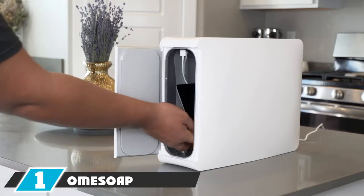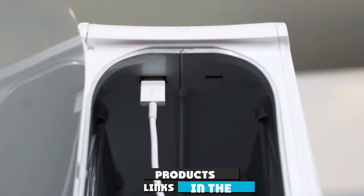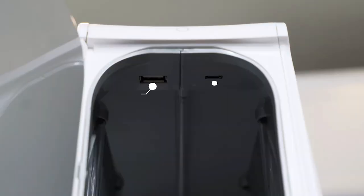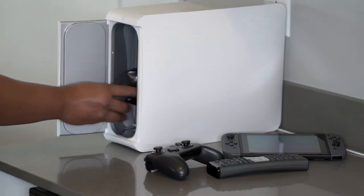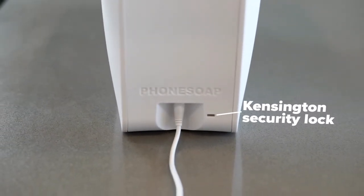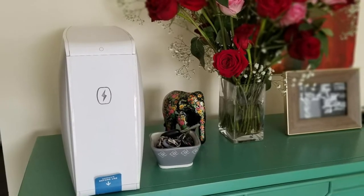At the first position of our list we have the Home Soap UV Sanitizer. It's easy to imagine a situation where, having completely sanitized your phone, you find yourself wanting to disinfect other household items such as keys, utensils, credit cards, baby bottles, TV remotes, toys, and tablets. The Home Soap UV Sanitizer can handle all of that and more, with complete 360-degree UV light penetration and an interior spacious enough to sanitize an Apple iPad.